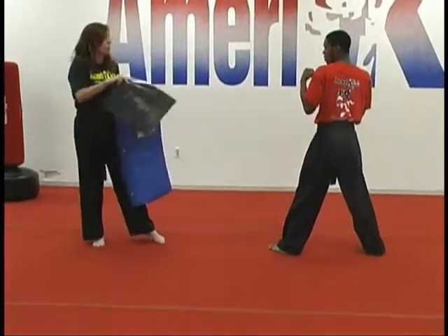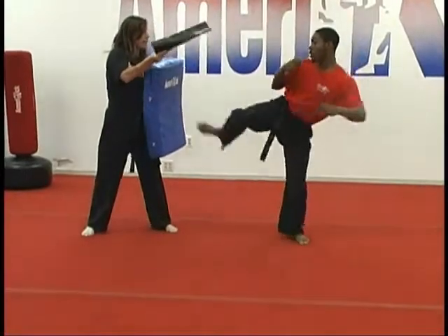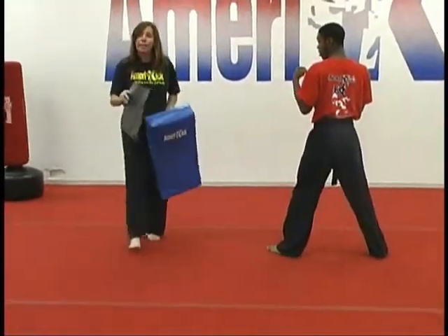Then we're going to mix it up — front kick, side kick, spin rear kick. Front kick, side kick, and spin rear kick. And that's it for kick combination week.